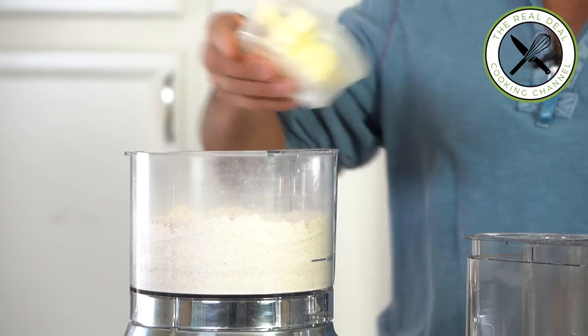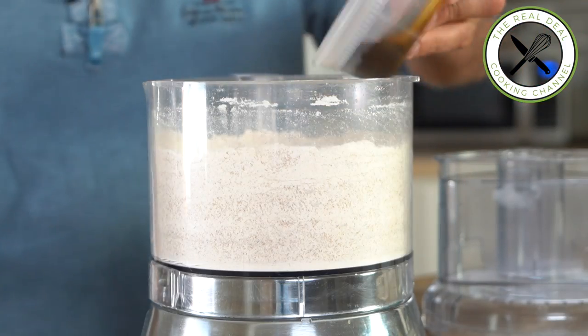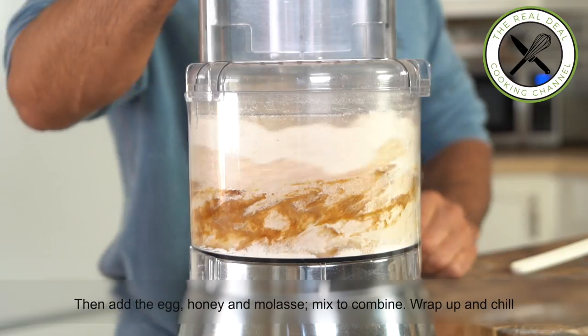Then I'm going to add the butter and throw in the honey, molasses, and eggs — mix to combine, scraping down the sides of the bowl as it goes.